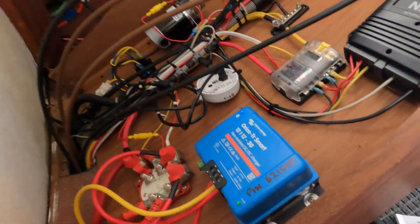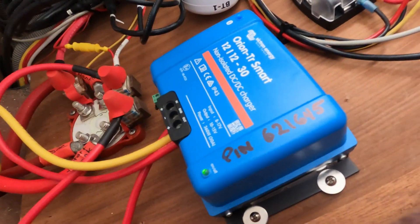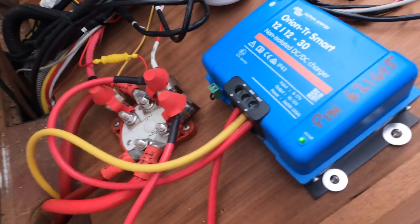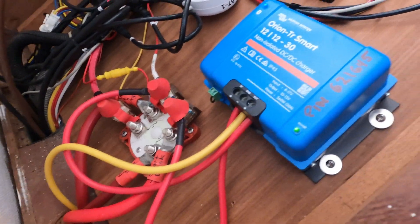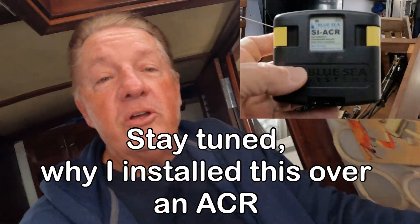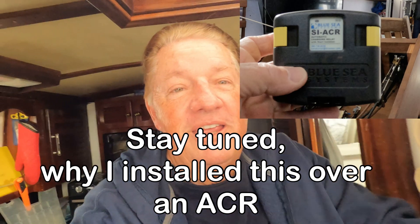Save yourself some time — write down the PIN number. In my case I wrote it on the unit itself so when I need to connect it to my iPad or another phone, I have it handy. Once you get it all hooked up, it works really well — it's a great unit.